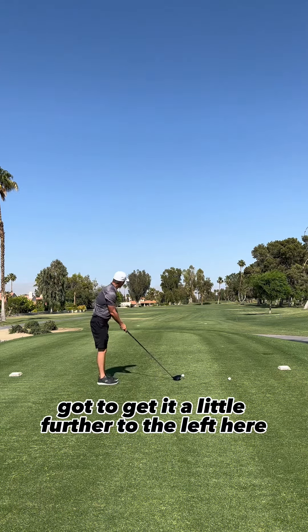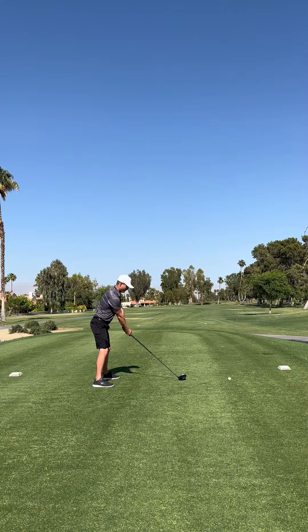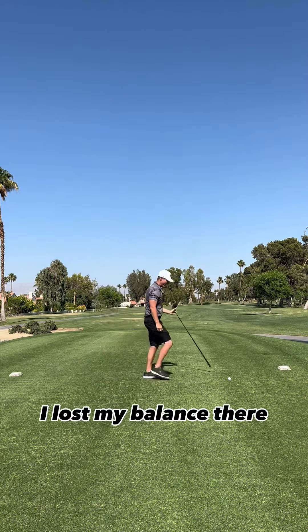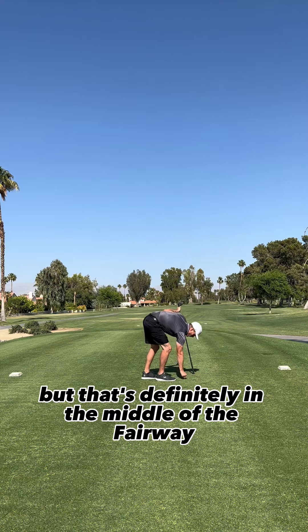Got to get it a little further to the left here. There we go. I lost my balance there, but that's definitely in the middle of the fairway.